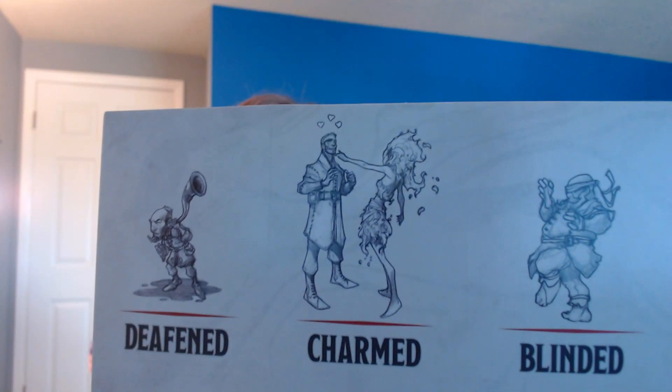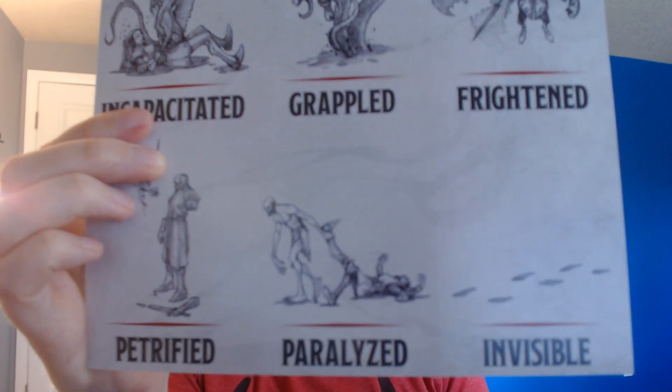The next sets of cards are status cards and combat cards. The status cards have little illustrations on one side showing what's going on in the different statuses, and full descriptions on the other side. At the bottom you have three cards labeled 'combat' on the back. On the front they're basically cheat sheets — like you see with certain board games — that give players a guide to what they can do in a turn during combat, summarizing surprise, positioning, initiative, and how turns work.